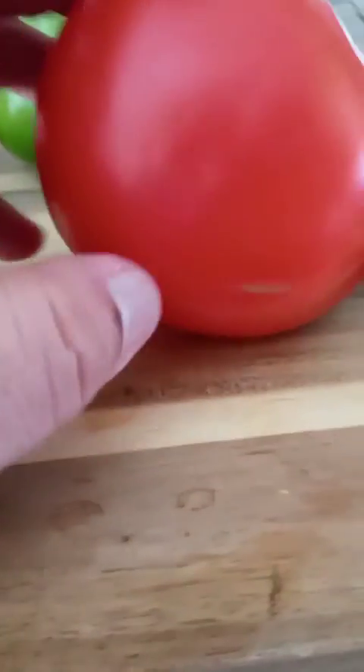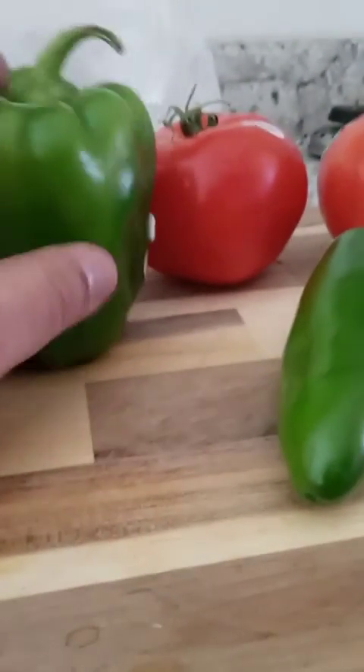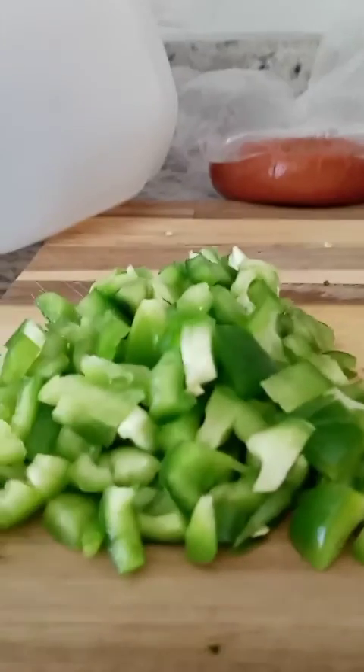We're going to take the sticker off the bell pepper, slice it down, take the seeds out, and chop it up finely. This is going to go into your burger. And these beautiful ripe red tomatoes - we're going to slice them up for the burgers in nice good chunks. Some people like them thin, I like mine medium-sliced - not too thin and not too thick to put on the burger.